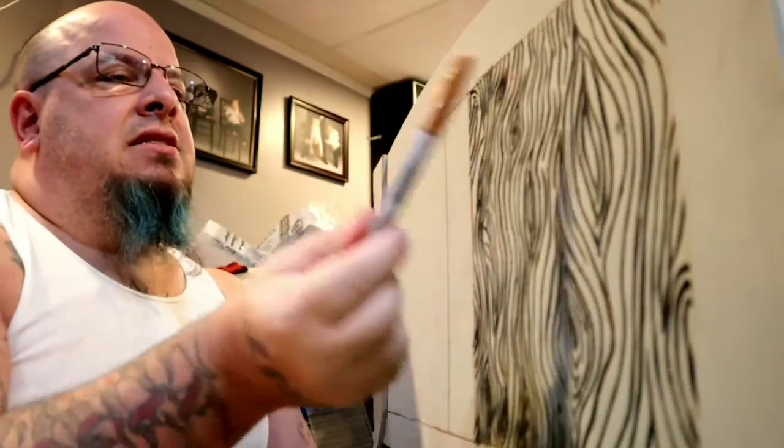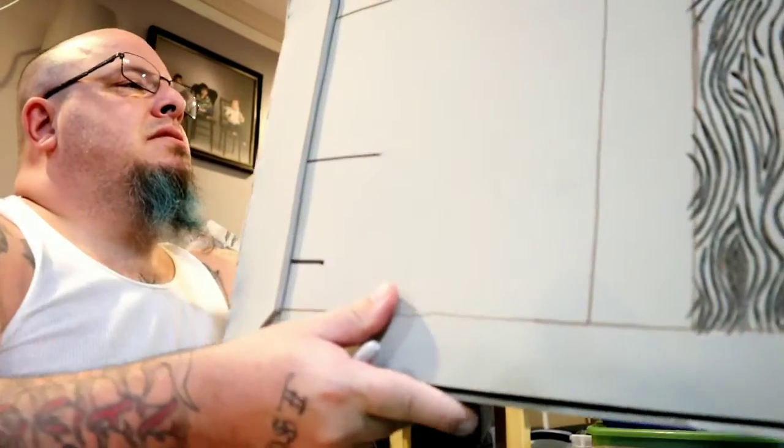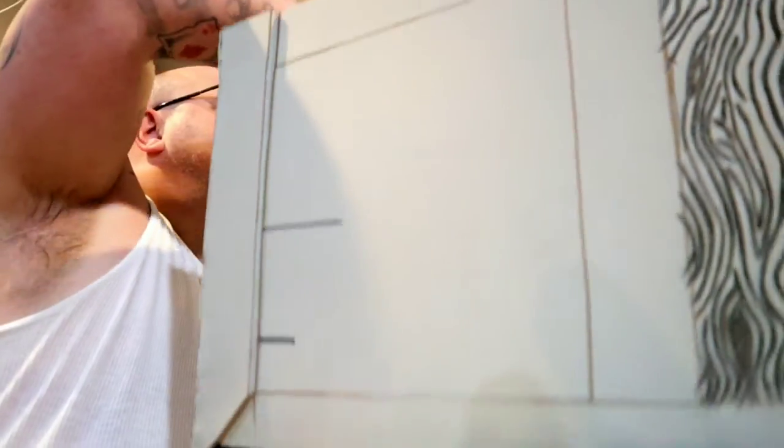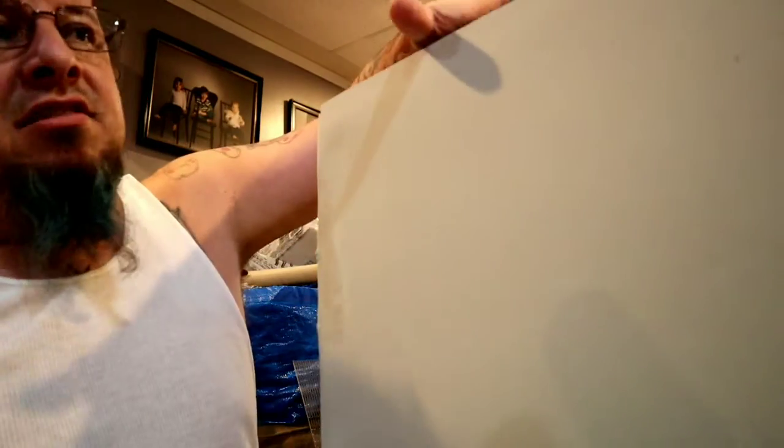I'll duplicate this design on the remaining sides — the other sides are still very rough. Let me just turn this around. There we go — this will be done the same way, and this will end up being the front of the chest.